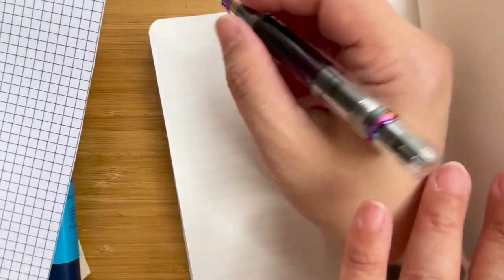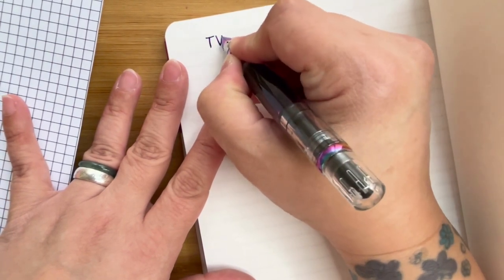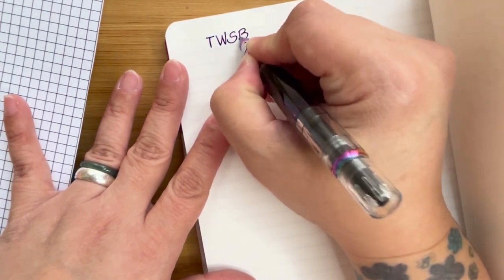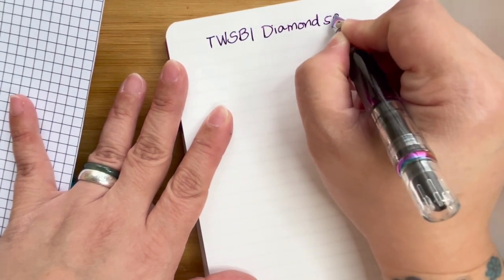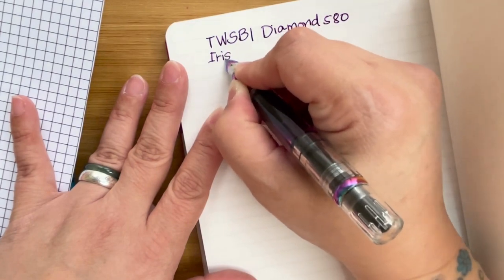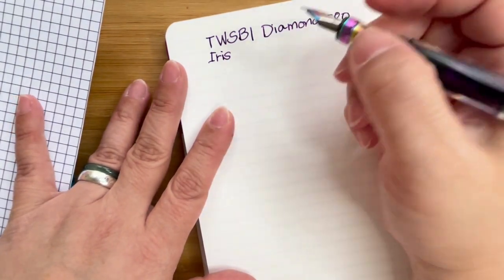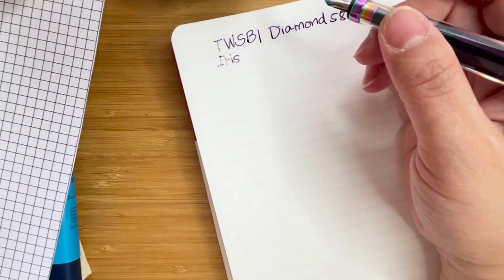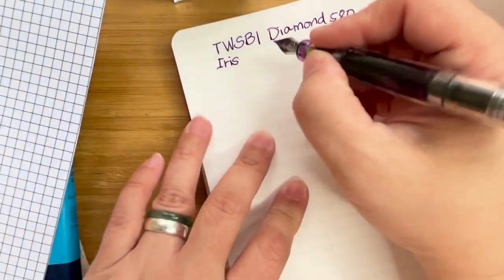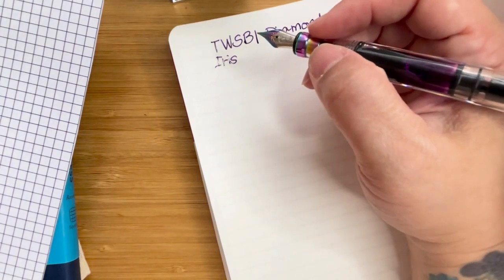Okay, very nice. Let's go ahead and write 'Twisbi.' It doesn't really quite lay flat — you still sort of have to hold it back with your forearm. So this is a Twisbi Diamond 580 in Iris. Let's go ahead and write the name of the ink. Just to be sure, I want to make sure I have the correct spelling. So this is using J. Herbin, if I'm not mistaken.